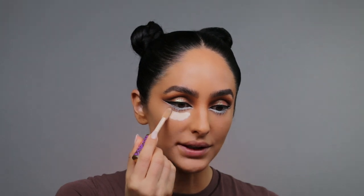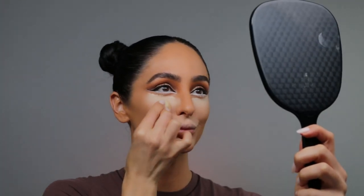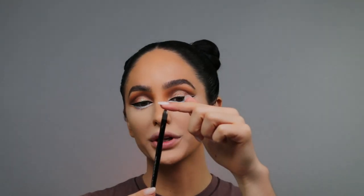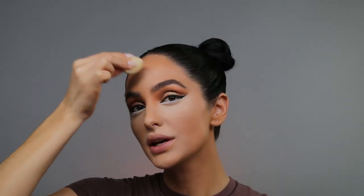For concealer, I definitely want a really intense highlight and contour, so I'm going in with my Tarte Shape Tape in the shade Fair Neutral. When blending this area out, we don't want to blend it too much because I want to look like a deer at this point. The sponge I'm using to blend out my concealer is by Fenty Beauty — I feel like a smaller sponge gives me way more control around the under eye area. Using a sharp Sephora concealer brush, number 45, I'm going to take a little bit of that Shape Tape and get right underneath this eyeliner.